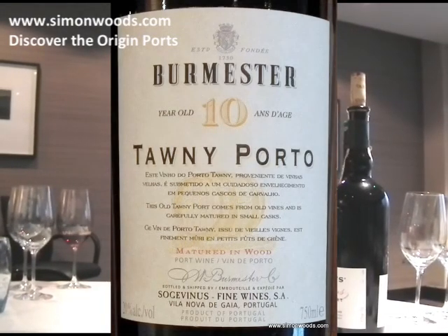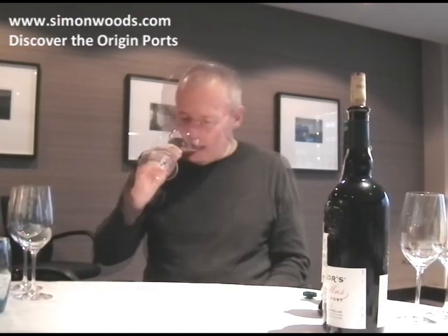I like tawny port with a bit of a chill to it so you notice its freshness, but I also like it in the middle of winter with Christmas cake — very nice with that too. I love tawny port. Stick my nose in there and it smells like yeah — it's your grandmother's chest full of Christmas cake.